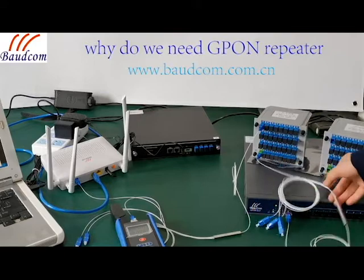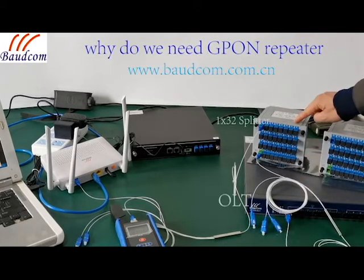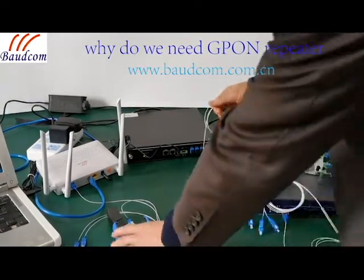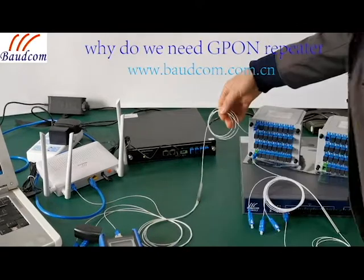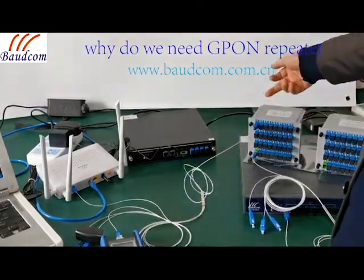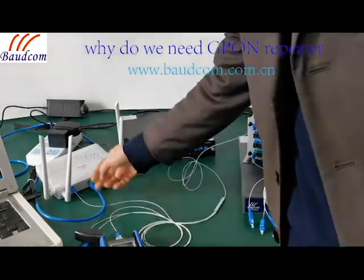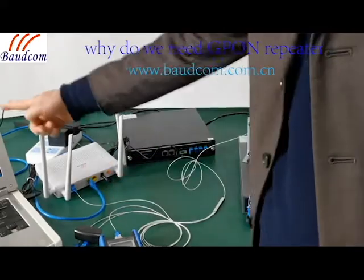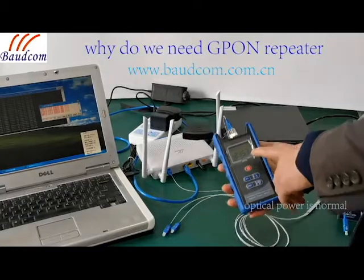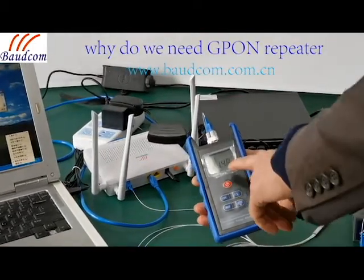The optical from OLT point 1 to a 1-to-32 split, then the optical from the 32 split to the 1-to-4 split to ONU — it can work normally. The optical power at the split is negative 21.